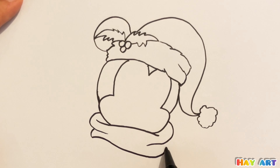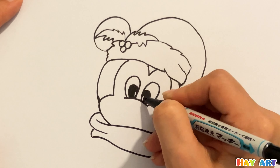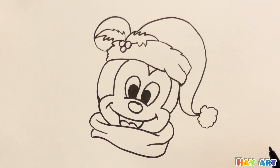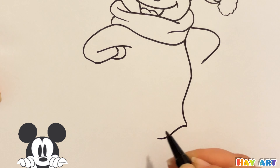After that I draw the scarf, then the eyes, nose, and smiling mouth. Now I'm drawing his hands and body.